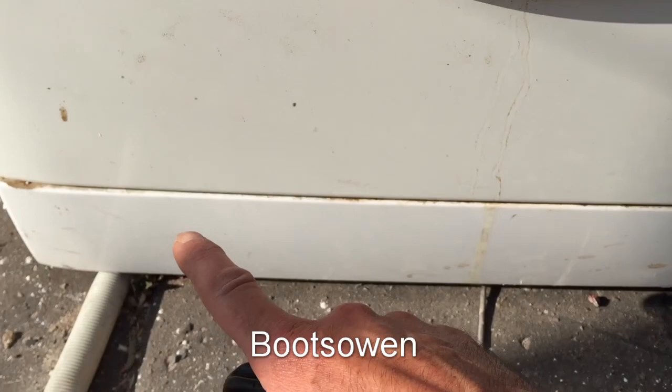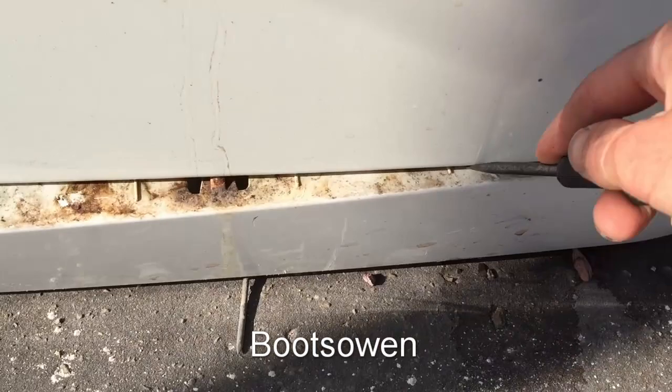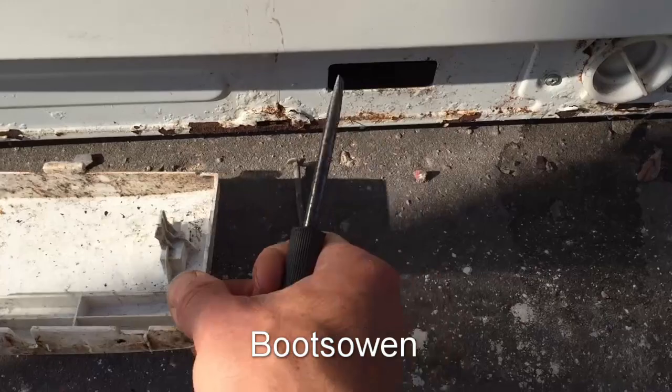Down here on the bottom is this plastic fascia panel, and with something like a screwdriver or a butter knife, just pop this fascia down — there we go. It's a bit dirty.